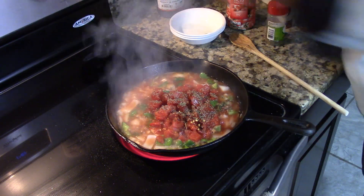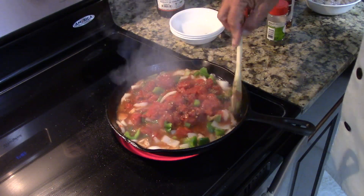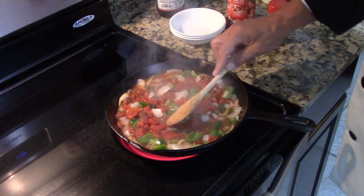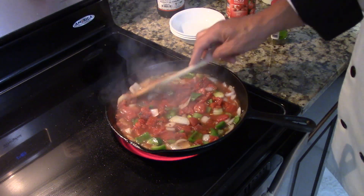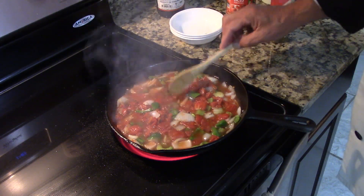Now we'll turn this down and simmer it, let all of these flavors cook together. This will finish cooking the peppers, onions, celery, and tomatoes. We're going to let that cook down and reduce a little bit, and it will enhance the flavor.